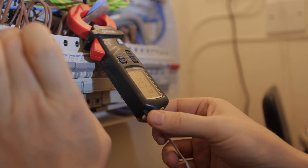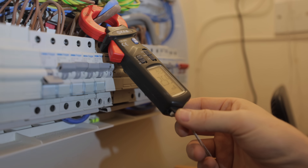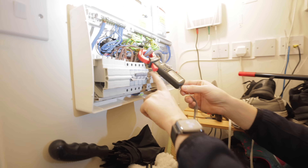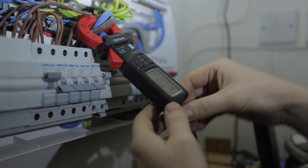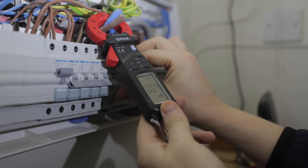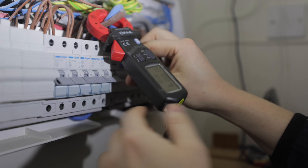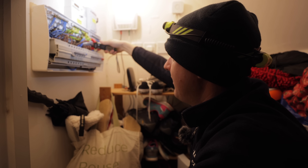Turning on circuits one by one: 1.3 milliamps, 1.9 milliamps, 2.6 milliamps — all fine, well within the 30 milliamp limit. When we turn on the solar circuit it jumps up to 18 milliamps and trips straight away. Turning it off and back on confirms it every time: as soon as the solar circuit is on, the earth leakage jumps and it trips. That tells us it's definitely a faulty circuit and not just a high base level of earth leakage.